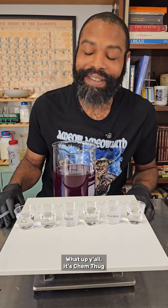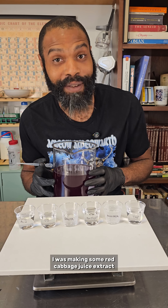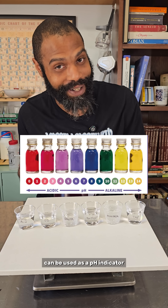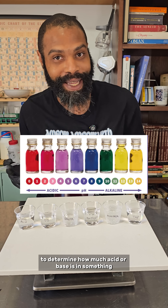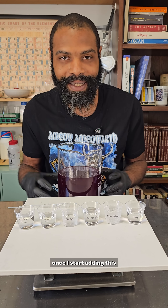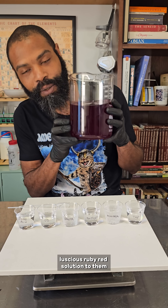That's a deep purple. What up y'all, it's Kim Thug. I was making some red cabbage juice extract for this other project I'm working on. Red cabbage juice extract can be used as a pH indicator to determine how much acid or base is in something. I got a few samples of water and I wanna see what kind of color changes I get once I start adding this luscious ruby red solution to them.